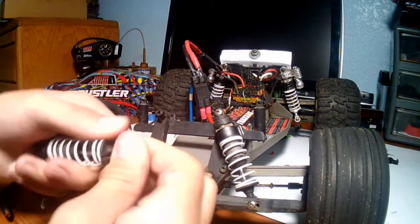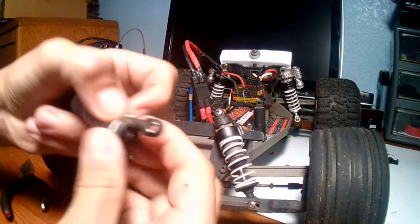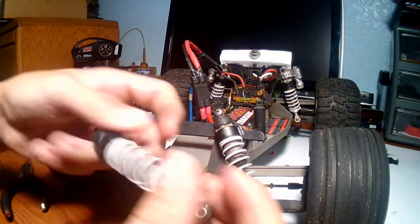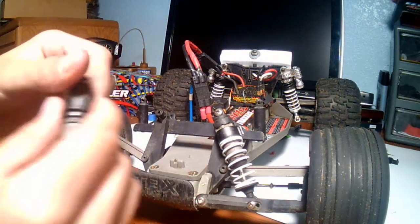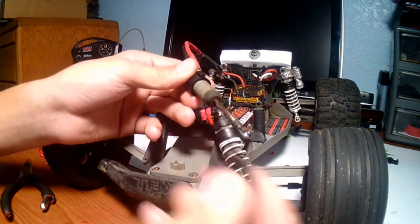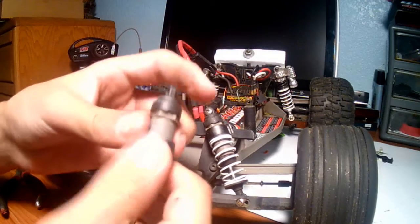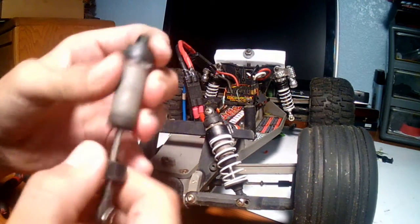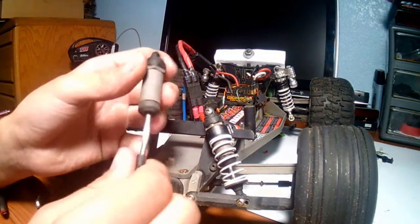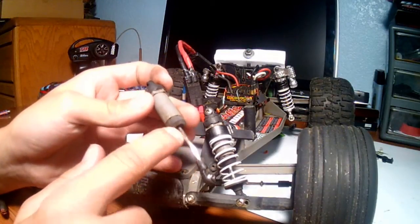Hold it by the top and pull this down. Next you should have this piece that holds the spring on. I put a spacer — it is not needed, but I put it on so the shock could be stiffer. I just noticed that my shock is bent so I don't need to replace the shock itself.